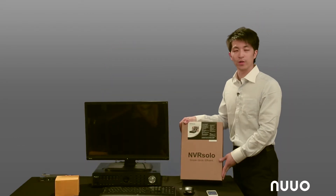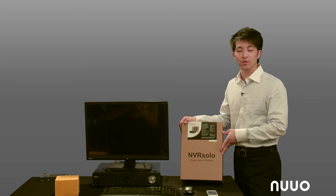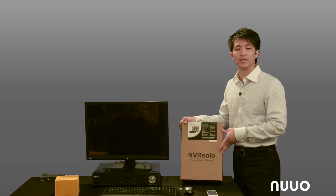Hello everyone, welcome to the first episode of Newell's educational program. I'm Sean from the Solution Team, and our lovely host from Marketing joins us as well. Sitting inside this box is our latest recording platform, the NVR Solo, which won the SIA's Best New Product in Video Storage and Management at 2013's ISC West Exhibition.